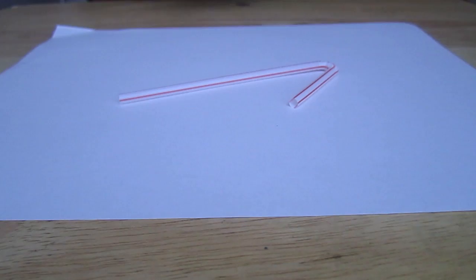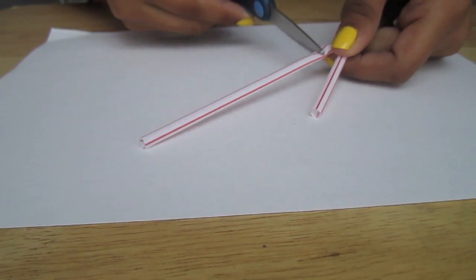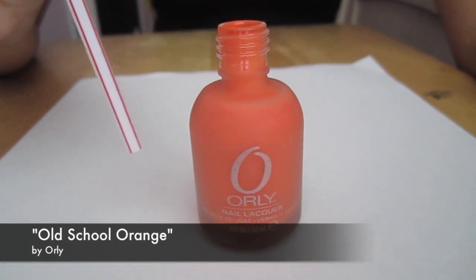Next, I'm going to place a blank sheet of paper so as not to stain my working surface. I'm going to take a straw and cut a portion off of it so that I'm left with the straight part of the straw. For my next color, I'm going to use a fun orange.